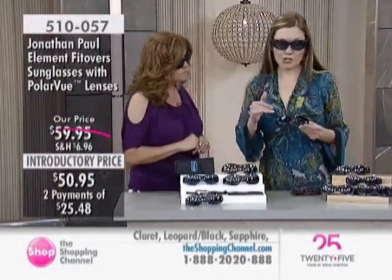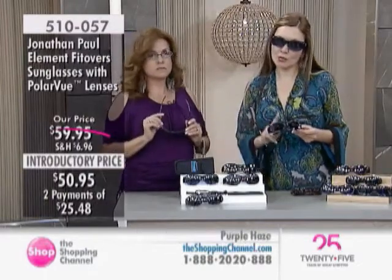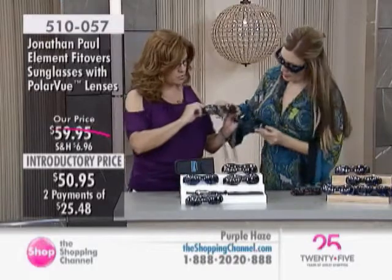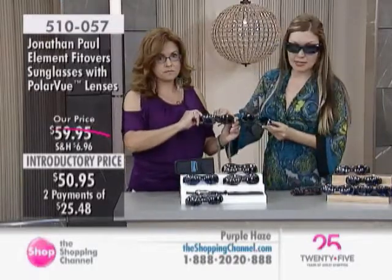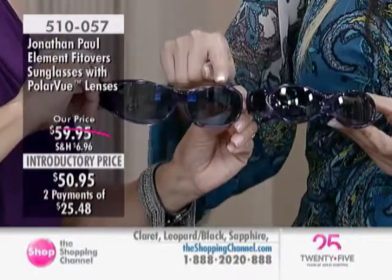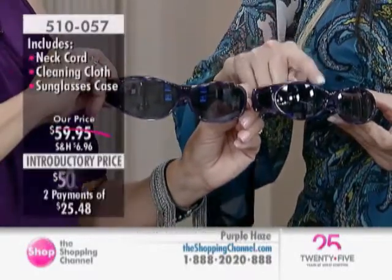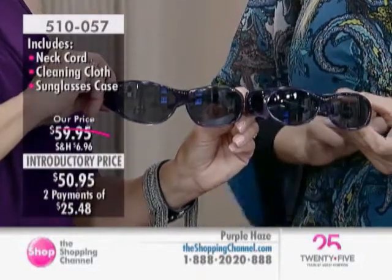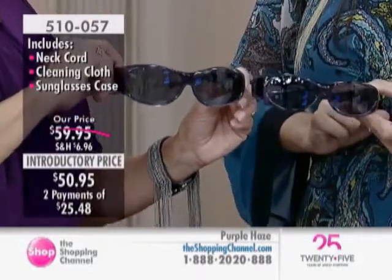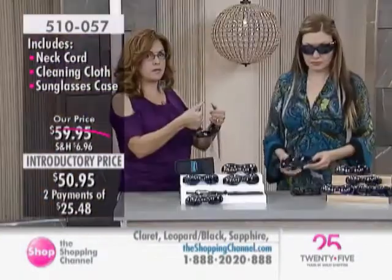For anyone just tuning in, I want to point out the difference: this is the Element Fitover, and we also have the Aurora Fitovers coming up. Holding them side by side — the Aurora is a little bit smaller. Item 510057 is for the Element; just add an 8 at the end for the smaller Aurora style. You get the same amazing quality lenses and superior frame on both.